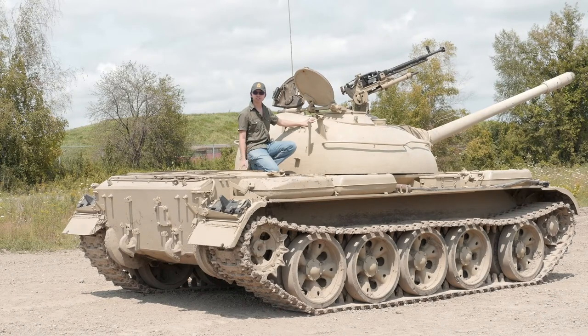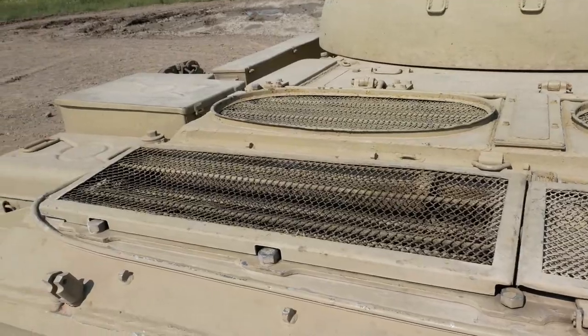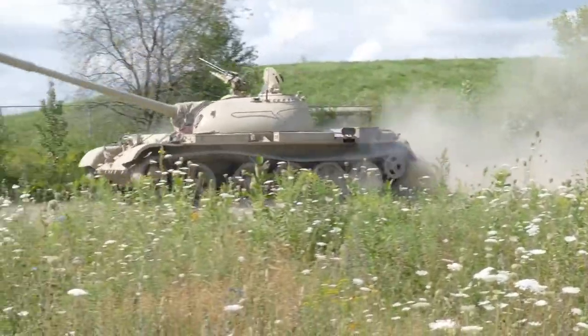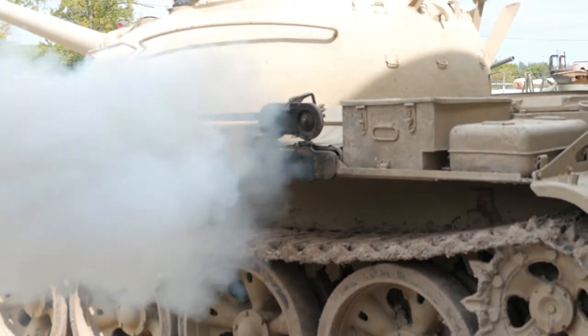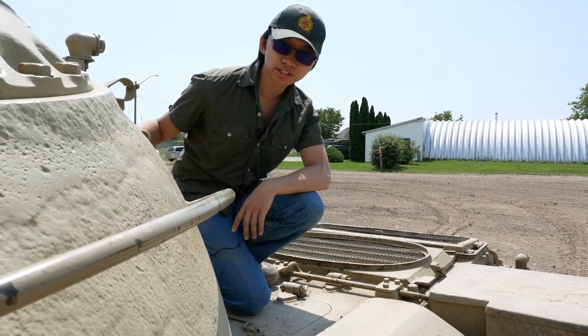Now we're directly on top of the engine compartment at the back of the T-54. One thing to note is that on the right side of the T-54, on top of the track guard, are three external fuel tanks. To my right are the radiators which cool down the big V12 diesel engine powering the T-54. It's got 520 horsepower and gives it a maximum road speed of 50 kilometers per hour. On the left side rear of the tank, we have storage bins all around on top of the track guard. We'll go into everything else later in more detail, so be sure to join us for the next two videos. See you guys.